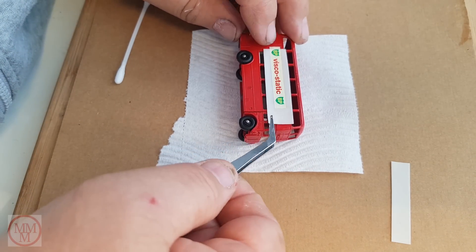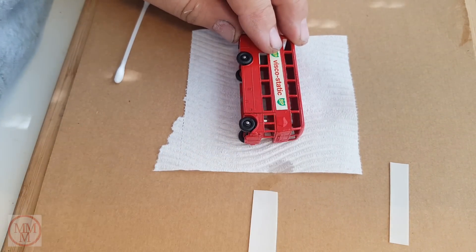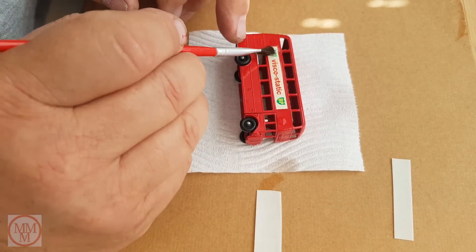Same sticker, same model — but the second one went on real quick. No problems at all.